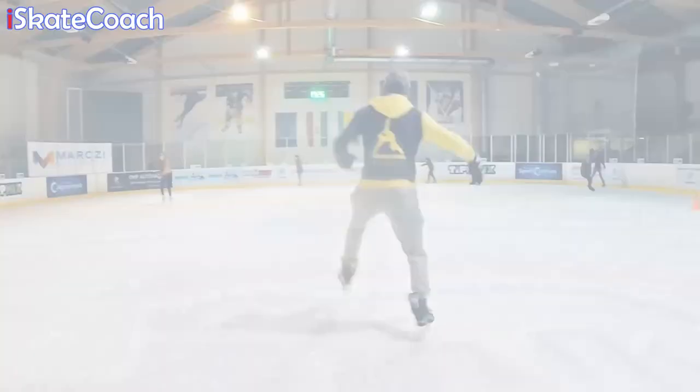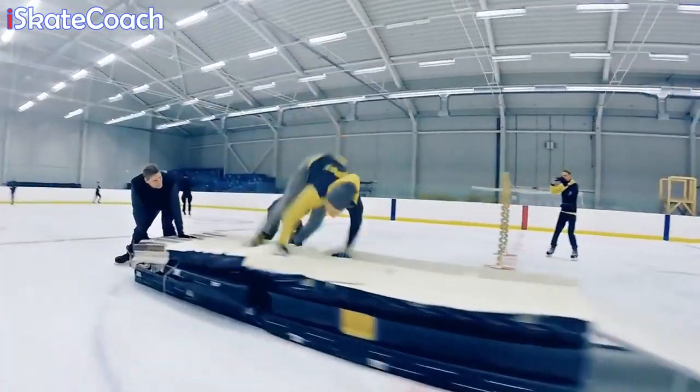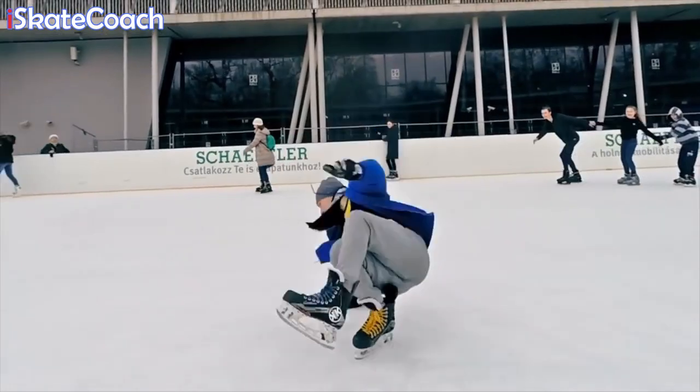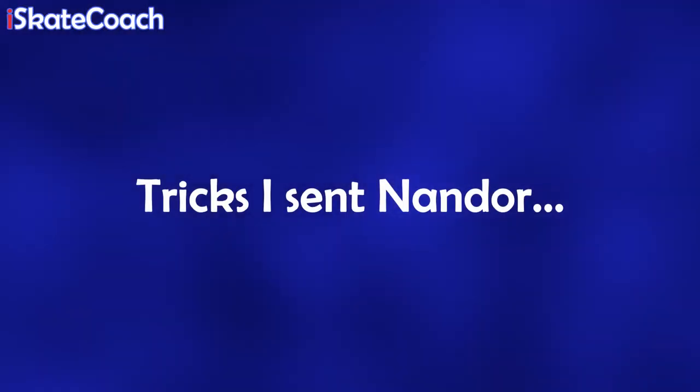This video is going to show you my attempts at his tricks. So what is Freestyle Skating? Let me introduce you to an insanely awesome sport — Freestyle Ice Skating. It's basically a collection of mad tricks on the ice which look like great fun.